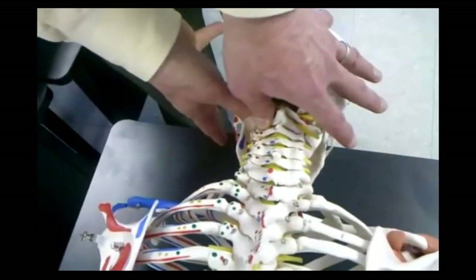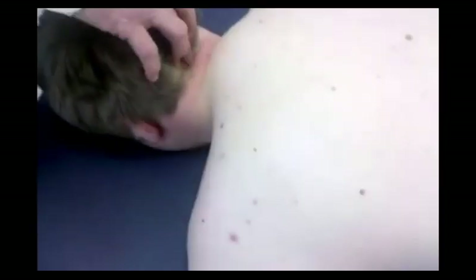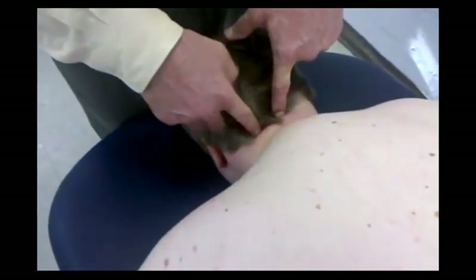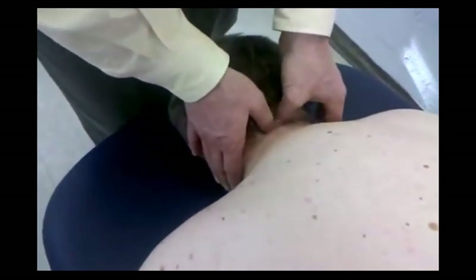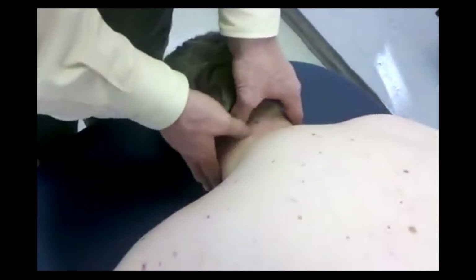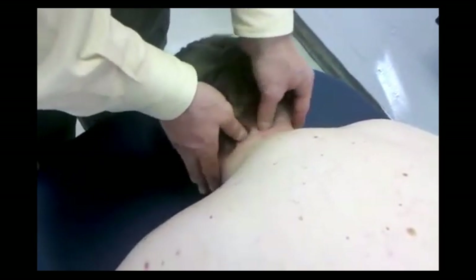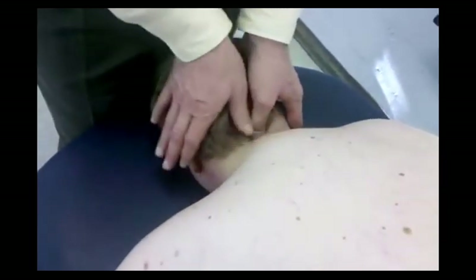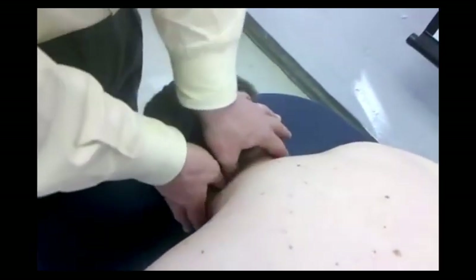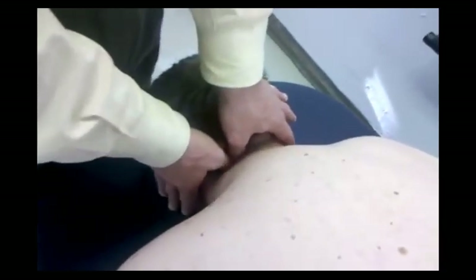Also, with PIVMs, you can have — in this case it's going to be a unilateral left. Find the spinous process of C2, and where I'm working is off of C2-C3. I'm going to find the C2 spinous process, put my thumb next to that. Just lateral of that should be the articular pillar that I want to be on. From that position, my thumbs take up the slack and I'm pushing in a posterior-anterior direction.